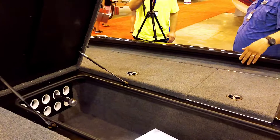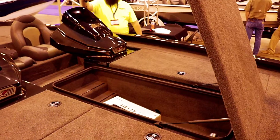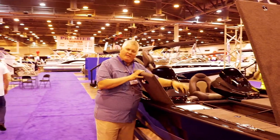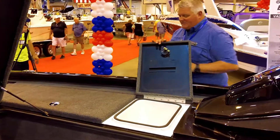We've got a center rod box with organizer that will hold up to eight-and-a-half-foot rods. We also have a four-sided rod box that will hold seven-foot-ten-inch rods — a real fiberglass ice chest totally in glass and foam that you can access from outside the boat.